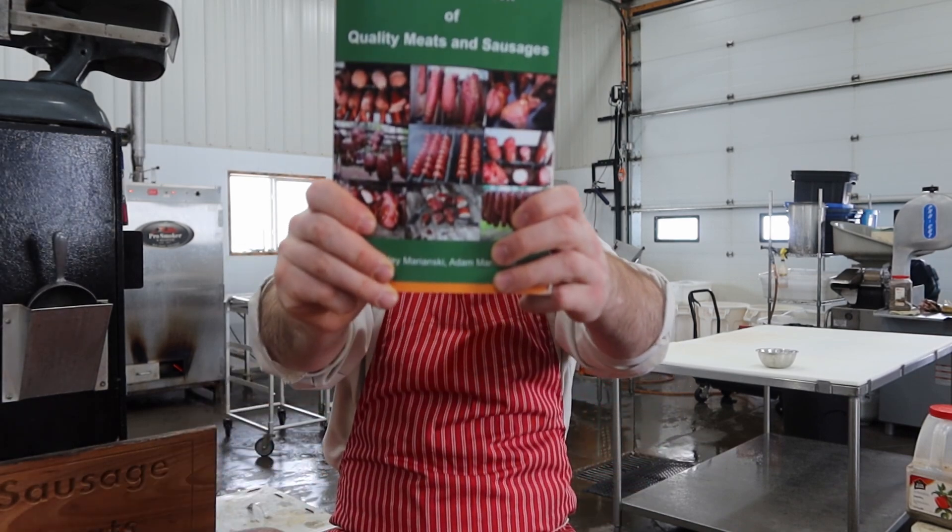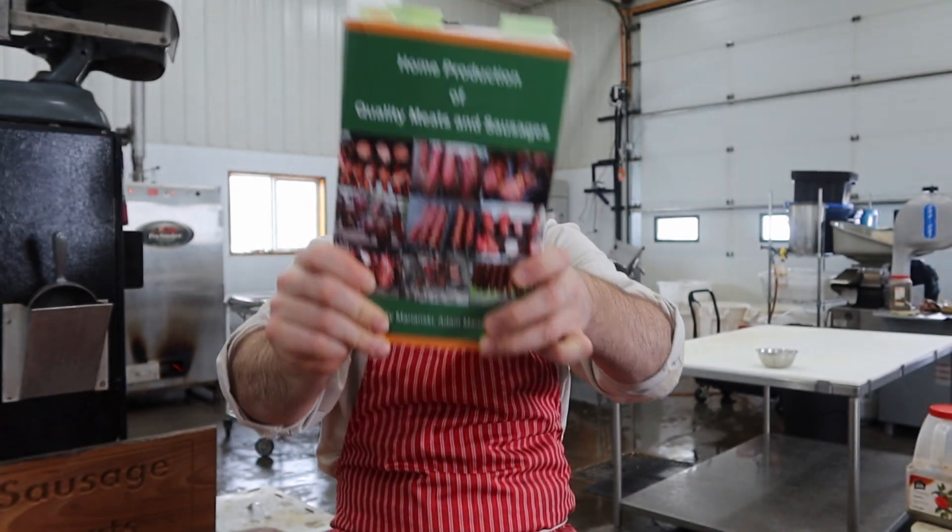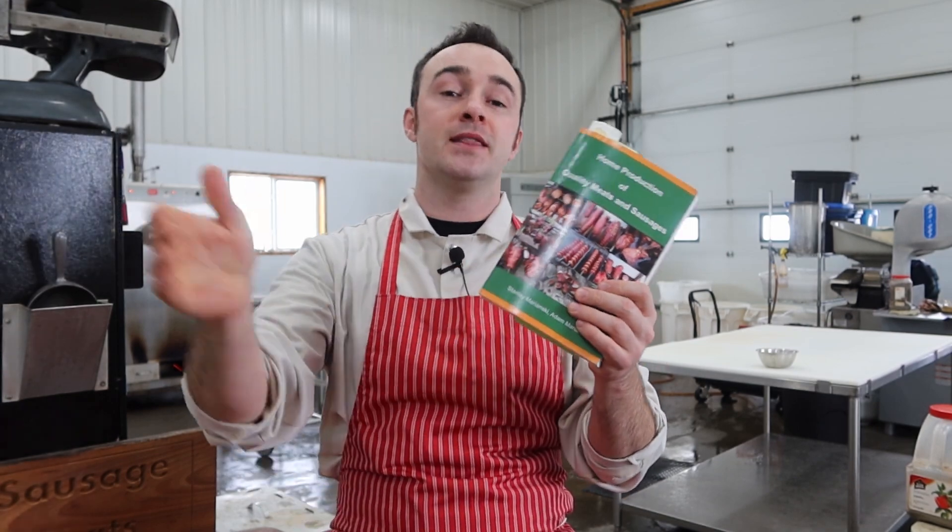I've been asked before for a recipe or sausage book, which I don't have, so I thought I would share my favorite book with you, which is Home Production of Quality Meats and Sausage by Stanley and Adam Marinsky. It is my favorite book. I think it's got great information in there for beginners and experts alike. And to celebrate my favorite book, I reached out to Stanley Marinsky and he gave me permission to do Marinsky March. So we're going to do a recipe out of this book every day of March, and all the recipes and all the processes are right out of the book, which will be in the link below.